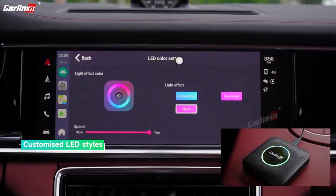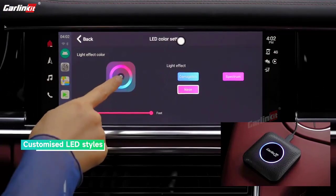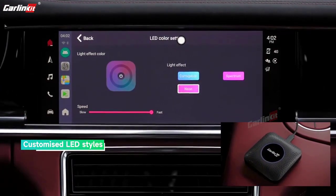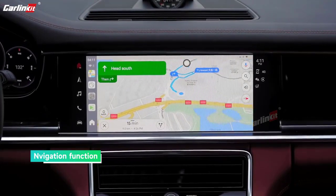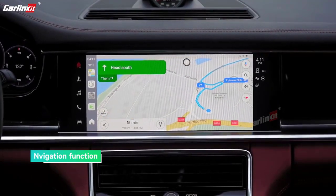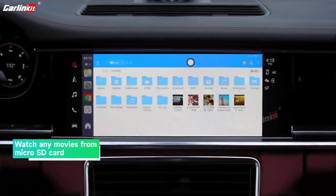Wi-Fi Frequency: 802.11 A/B/G/N/AC, 2.4G + 5G. Bluetooth Frequency: 4.2 BLE + 5.0 BLE.